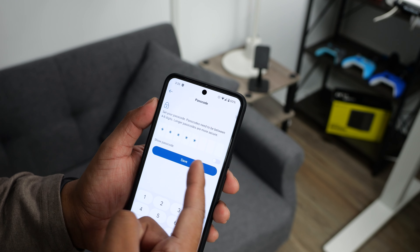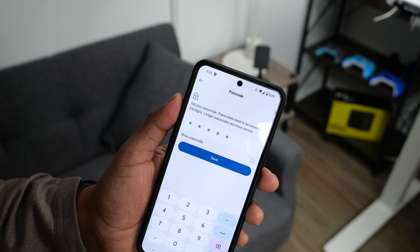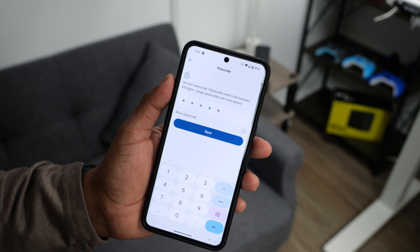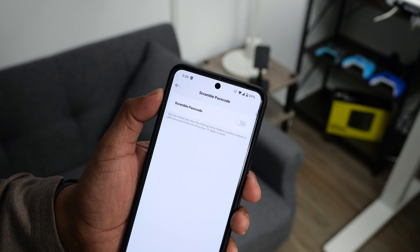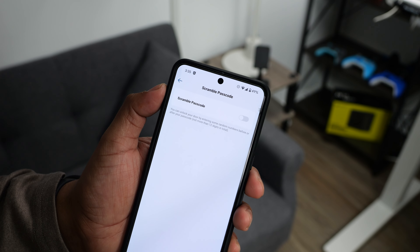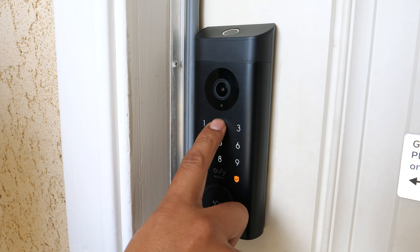You can set a passcode from 4 to 8 digits long, which is great because a lot of smart locks force you to use 6 or more digits. Of course, the shorter the digits, the less secure it is, but at least they give you the choice. There's also a cool feature where you can enter random numbers before or after your passcode — just as long as the total doesn't exceed 12 digits — which is great if someone is looking over your shoulder.